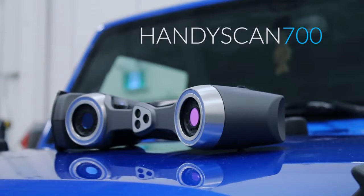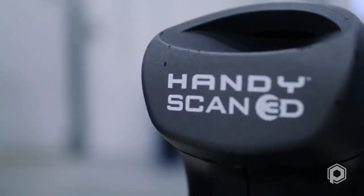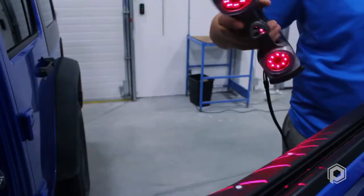Introducing Creaform's HandyScan 700, the most versatile and efficient portable metrology tool in the world. At 25 times faster and 40% more accurate than the previous generation, the HandyScan 700 is the go-to choice for inspection and reverse engineering applications.